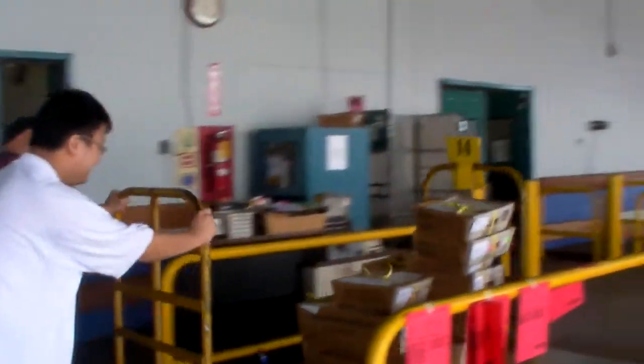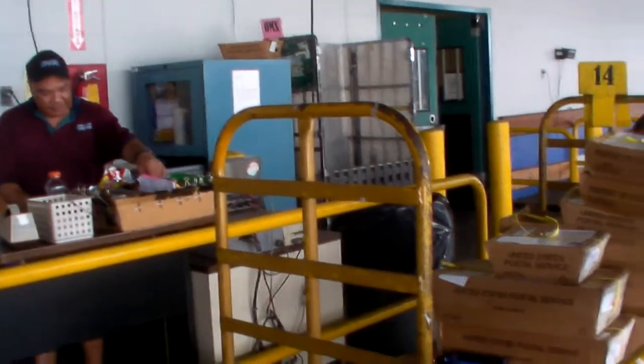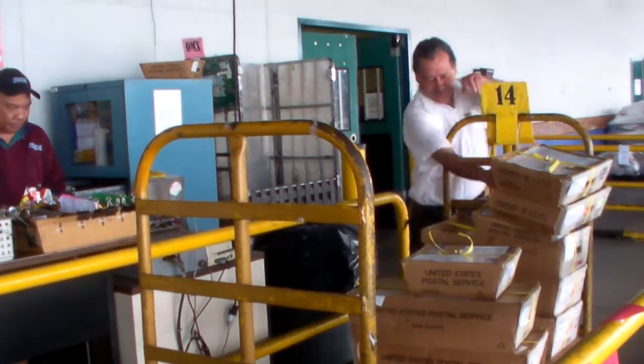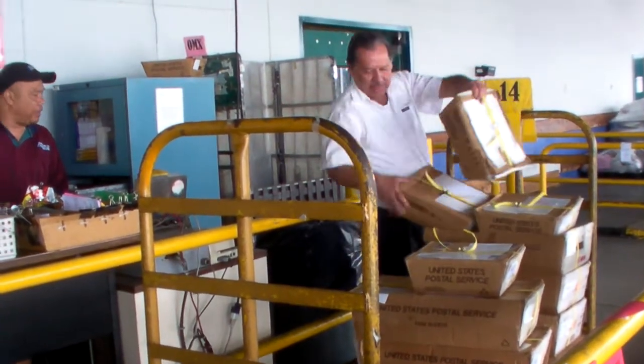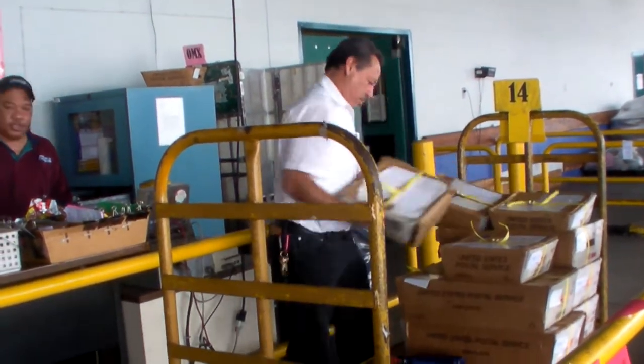So don't do that. Don't do what you almost did. 3-1-8, what's the weight? 360. So the cart by itself weighs 360.